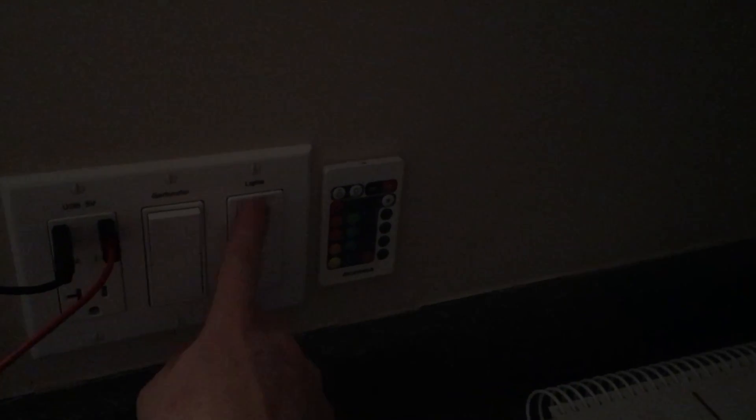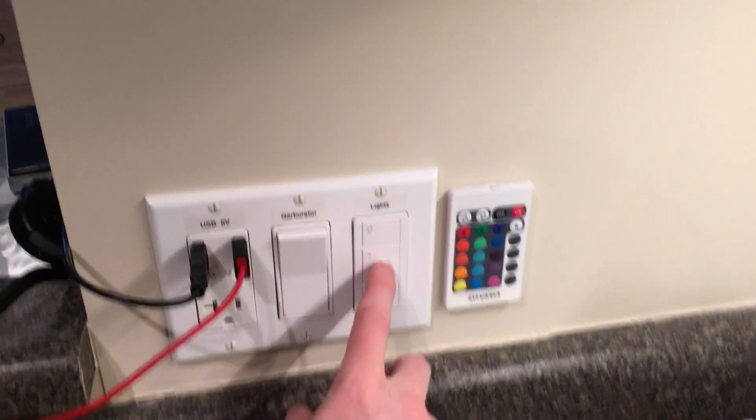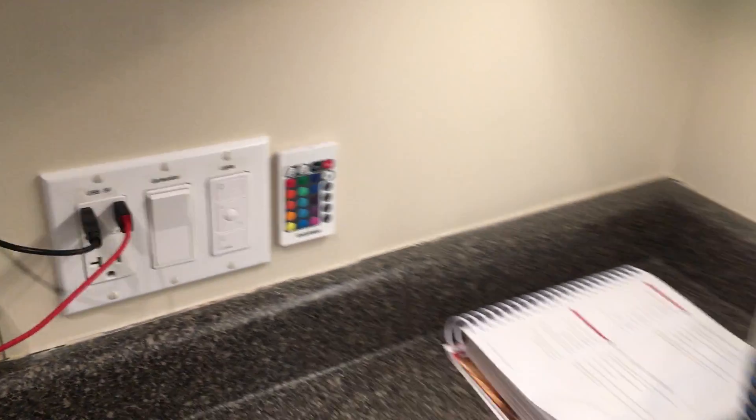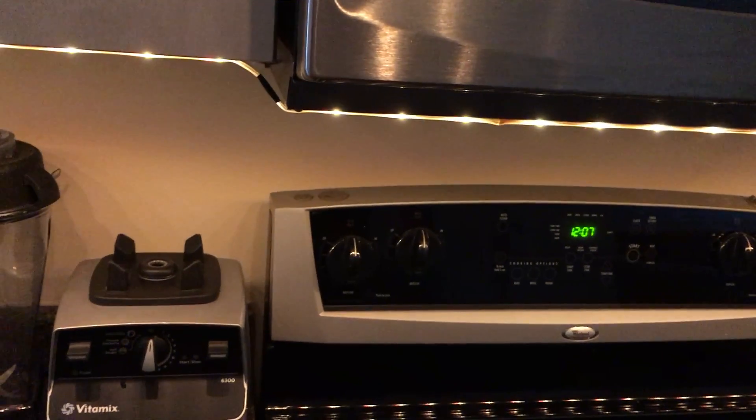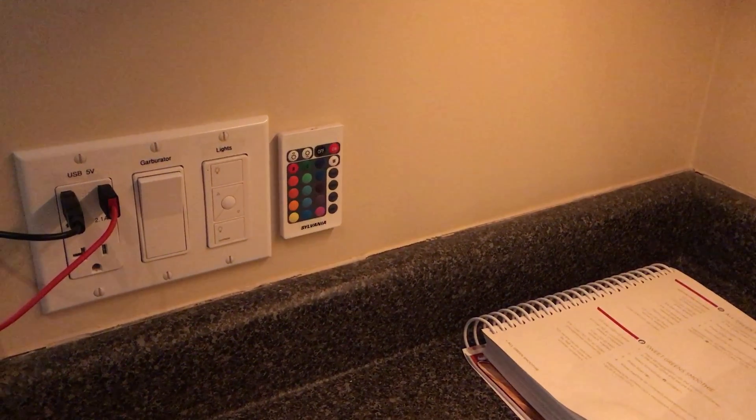When I turn the lights on, it turns these guys on. I also have a preset that this button triggers where the lights go to about 23%, so if I push that, it'll dim the kitchen lights and then turn these on to a kind of warm white dim setting. So that's a neat little trick you can do with HomeKit.